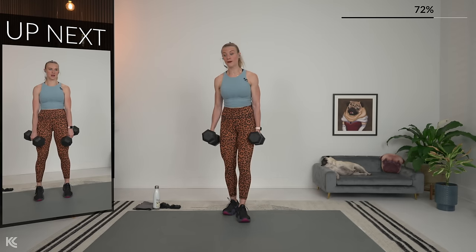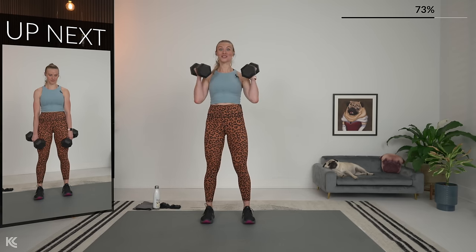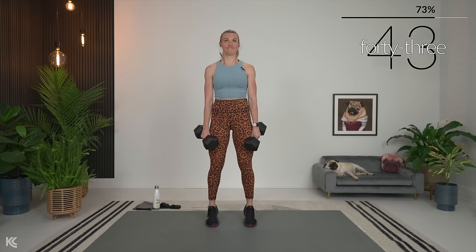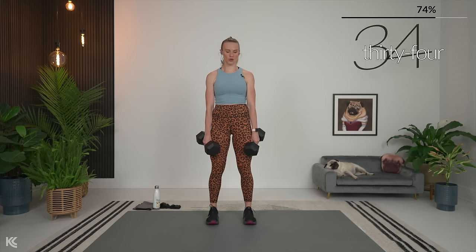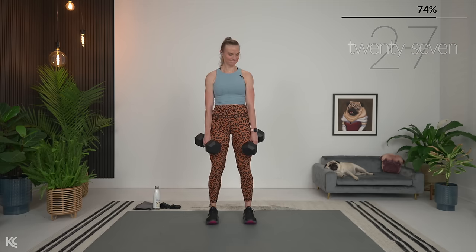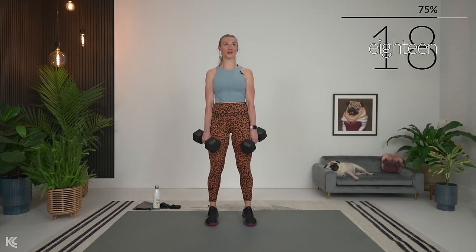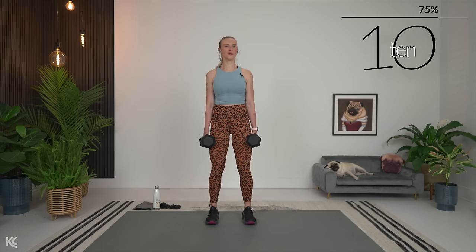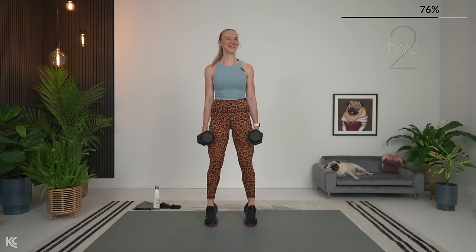Nice job — calf raises now. If you're struggling with balance to hold weights, find a wall or chair to hold onto. Otherwise, dumbbells down by your side or up at your shoulders — a couple of options. Three, two, and one. Normal tempo — calf raise up, hold it for a second, and down. Hold it enough to feel that contraction, then control it down. Make sure shoulders are rolled back; don't let those dumbbells come forward. If we can work on good posture during strength training, it's going to help our posture in everyday life. Three, two, and one. Nice job.